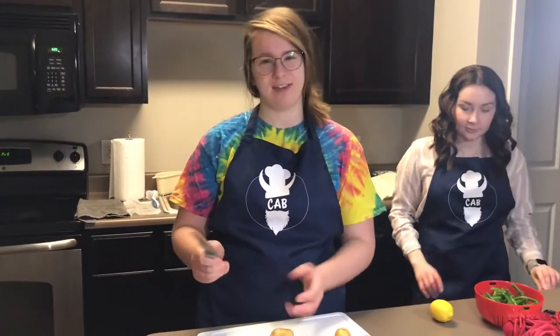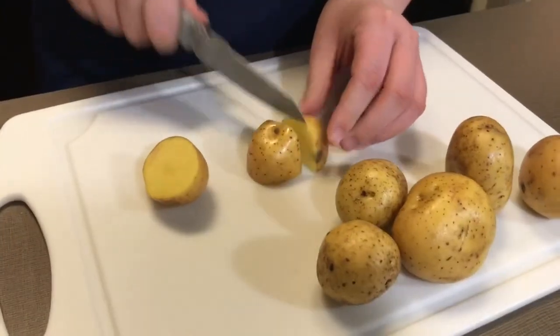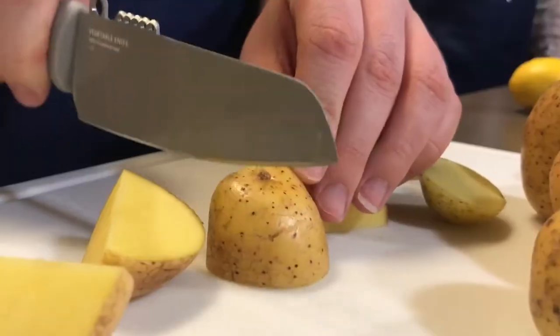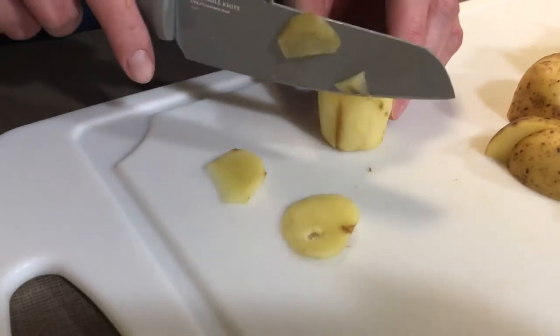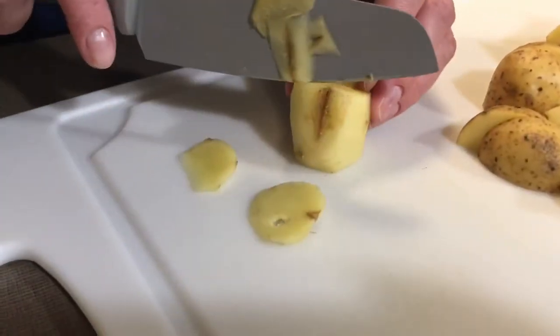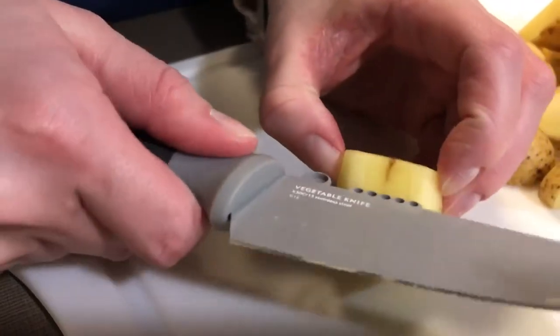Now dice the potatoes in about half-inch pieces. Next, we're going to peel and mince our ginger until you have about one teaspoon.